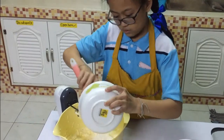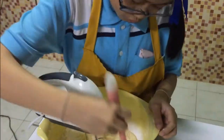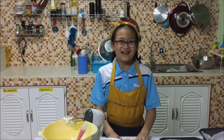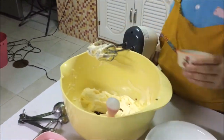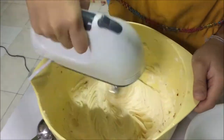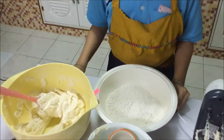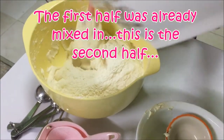Use the rubber spatula. Next, we will put the vanilla and beat it for 12 minutes. We will put the vanilla and mix it with the rubber spatula.